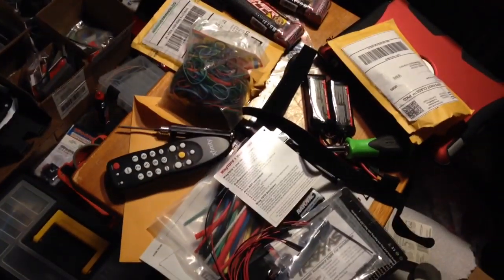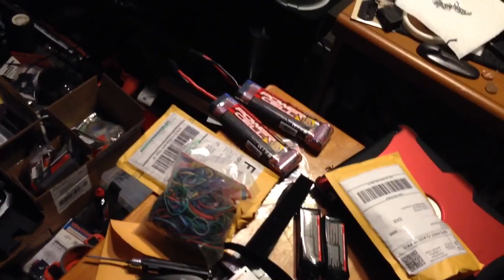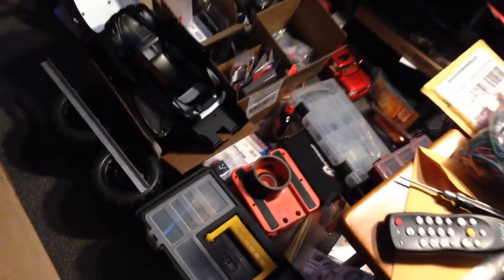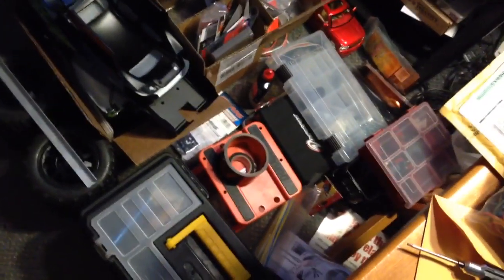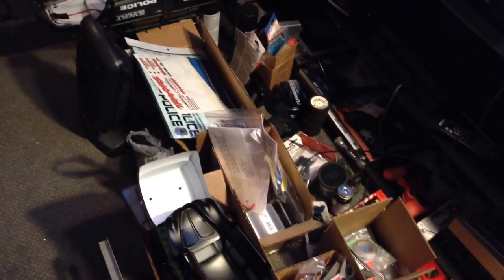I got a box today, another package. I've been cleaning my basement for I don't know how long now — crap everywhere. Heat shrink, LEDs from my last project, couple of batteries, couple of Merv batteries, rubber bands, toolbox, car lift, display stand, tools, scraps, couple of bodies, decals. I got stuff everywhere, I got to clean my basement.